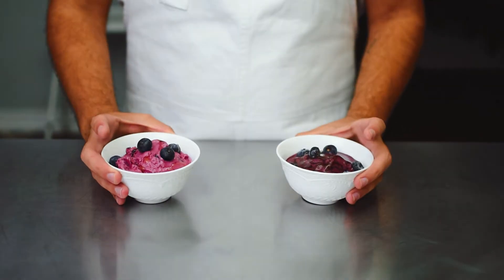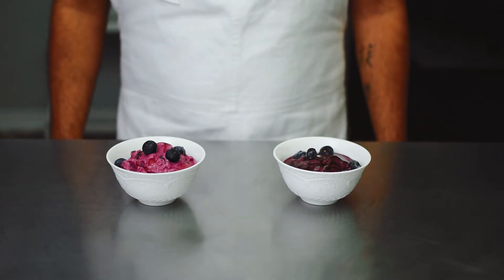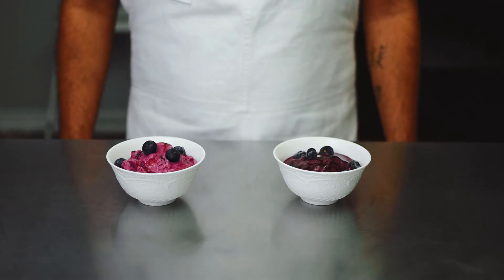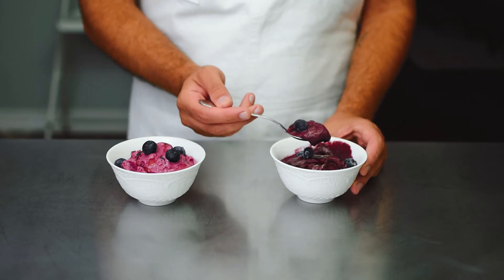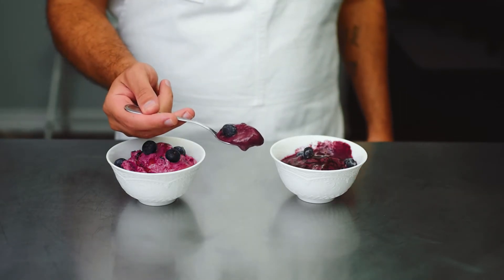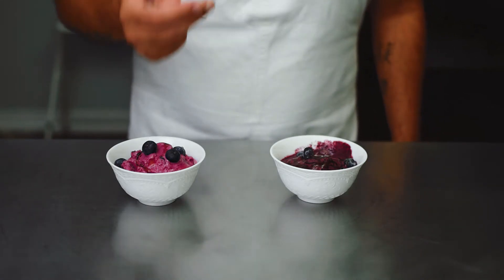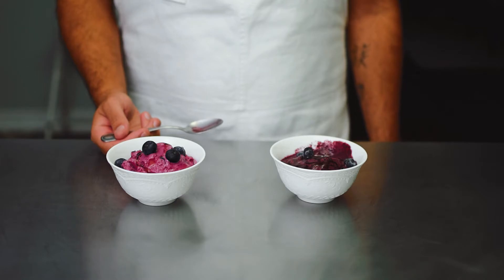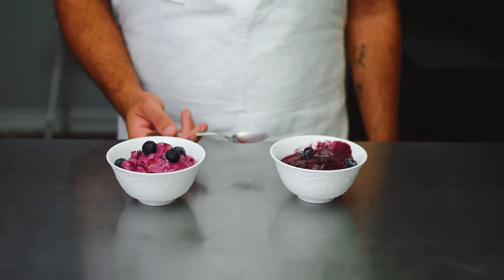Alright, showdown time. We have the frozen blueberry froyo on the right and the freshly churned blueberry froyo on the left. Starting with the frozen version — because of the frozen blueberries, you can taste ice crystals, and it's a bit watered down and somewhat bland.